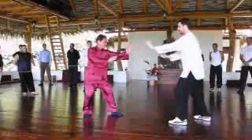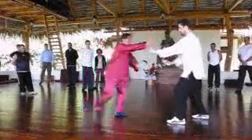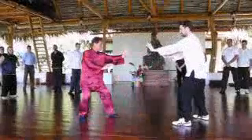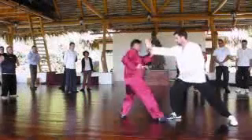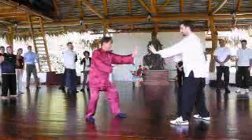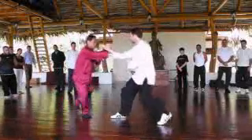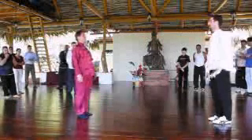Ready? Okay, go slowly. Ready? That's what we need.